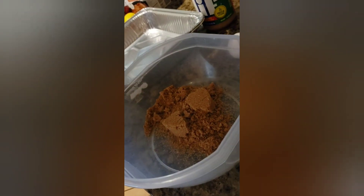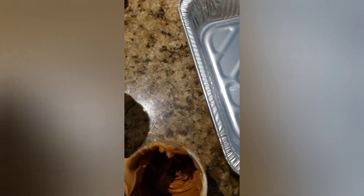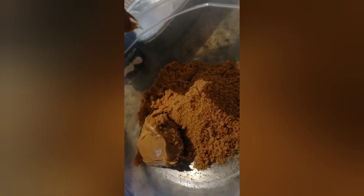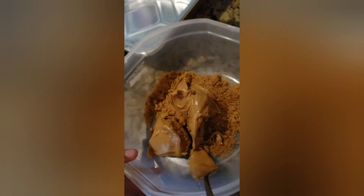Now we're going to be adding the ingredients — one cup of brown sugar and one cup of peanut butter. Now we're adding the peanut butter along with the brown sugar. Now it's time to add the eggs.